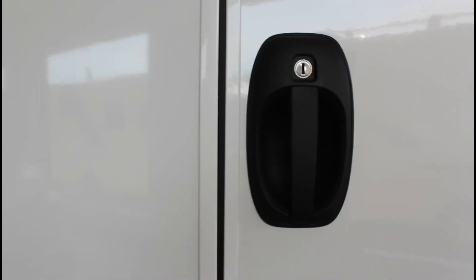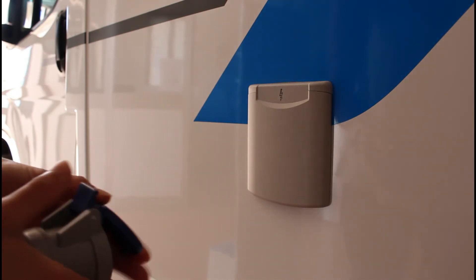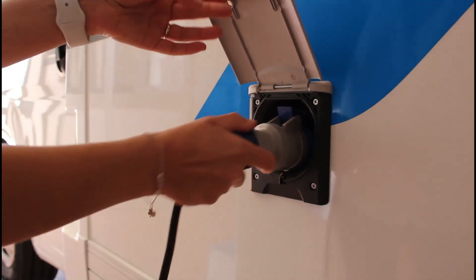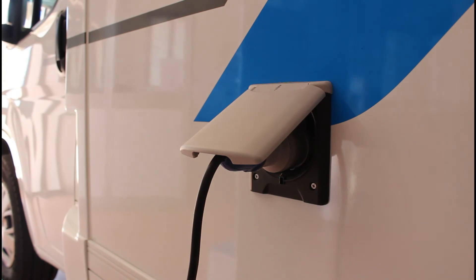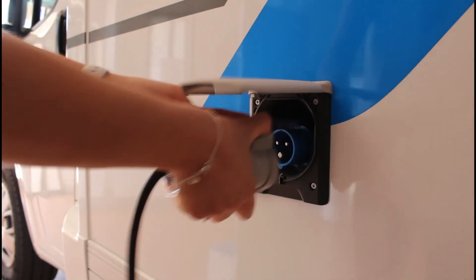La porta è chiusa. Nel vano garage è posto il cavo della corrente da utilizzare quando si è in campeggio o nell'area di sosta. Collegare prima la presa del camper e poi collegarsi alla colonnina del campeggio. Il tappo va inserito all'interno della presa. Una volta collegati, il LED di controllo sul pannello comandi si illumina di giallo e indica che la batteria dei servizi 12V si sta caricando e che tutte le prese del camper 220V funzionano. Per scollegarsi, estrarre la presa.